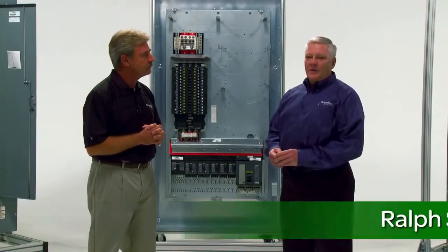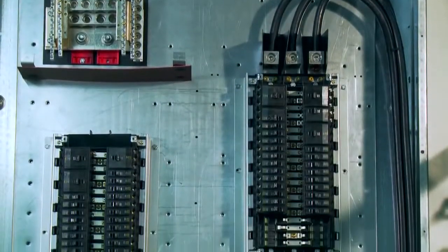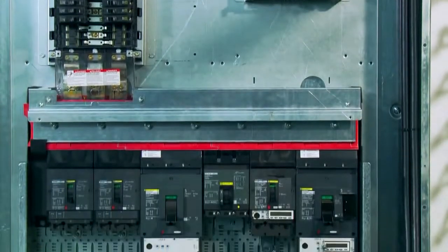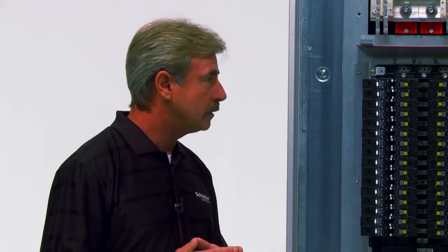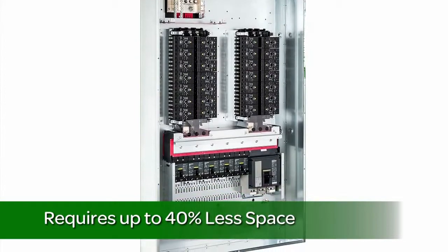The new Square D i-Line Combo Panel Board combines an i-Line power section with an NQ or NF section in one panel board. This gives contractors the flexibility to install an interior that has a combination of NQ or NF lighting sections in the same enclosure as the i-Line section. Contractors are saving installation time because they're installing one box, not two or three. They're saving on material, and they're saving space because i-Line Combo requires up to 40% less wall space than the traditional classic solution.